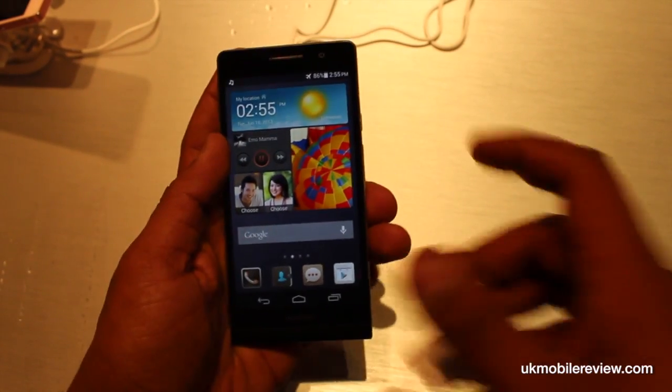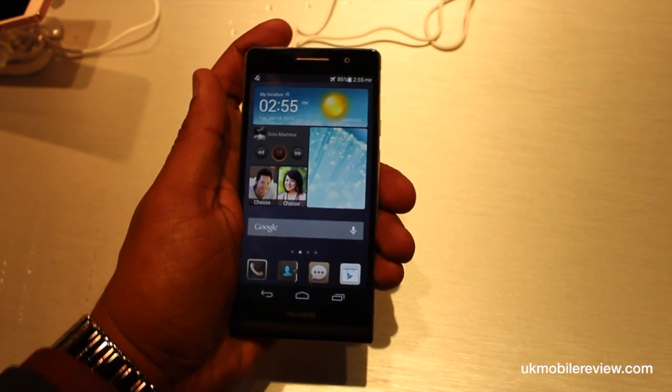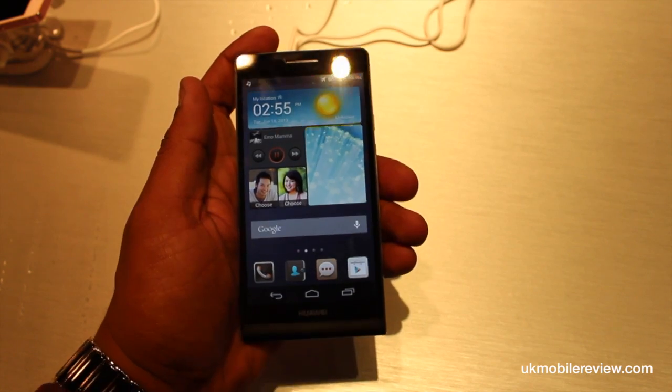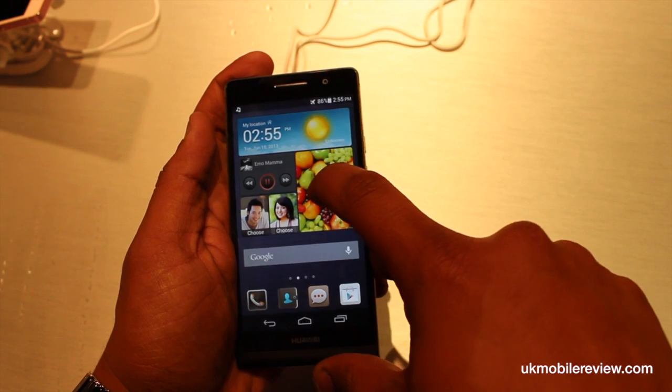And let's take you on a very quick run through of the Emotion UI. The Emotion UI, as originally launched in July 2012, has been completely revamped for the Ascend P6. This is the Mii tile — as you can see, it's one tile.